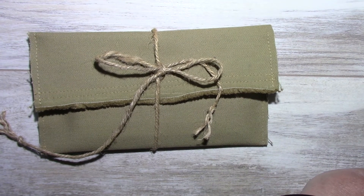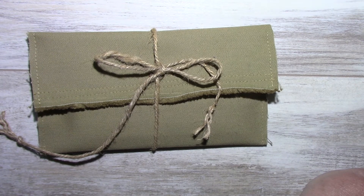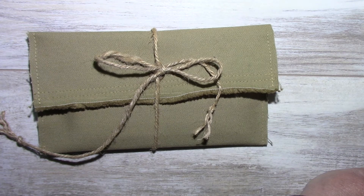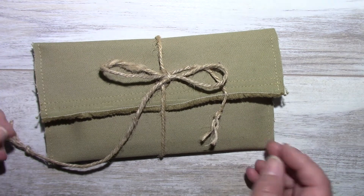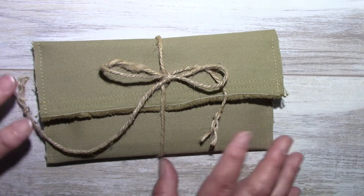Hello everyone. I'd like to share a flora and fauna notebook that I made. I apologize for my voice — it's allergies and apparently the air conditioning. So I'll try to make this fast. I made a fabric case for it to protect it.